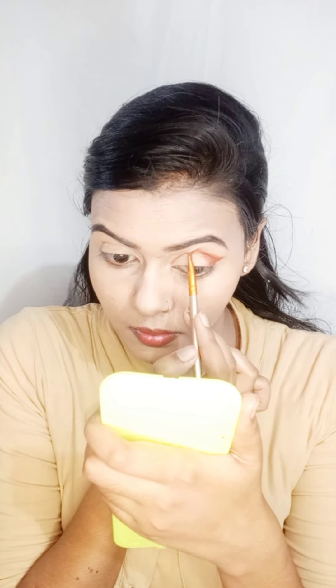I have created an outer V shape. With the help of the brush, I apply it properly. From the palette I take a light brown shade and blend it with a blending brush. When I applied the dark brown shade, I drew it as a line, and now I will blend it with the light brown shade. After blending, I will apply it along the lower lash line.